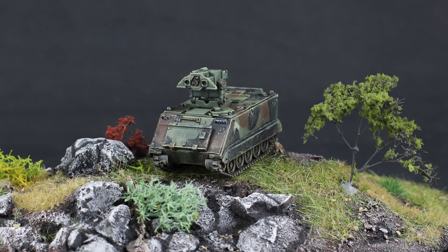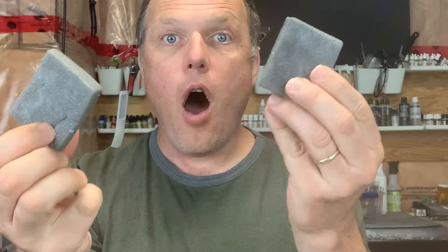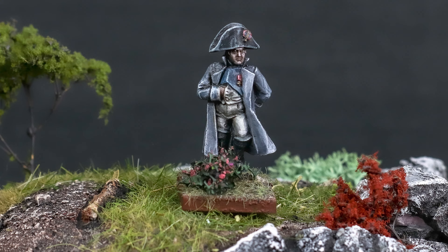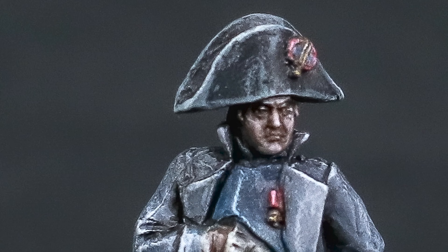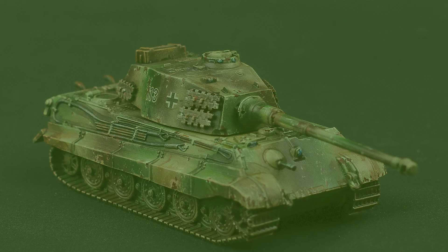So there you have it — three uses for the humble byproduct of model and miniature packaging: packing foam. This is just the uses I've come up with; I'm sure there are a million other options out there. If you have any ideas I've missed or something you'd like to cover, make sure you add it in the comments so we can all share hobby tips.